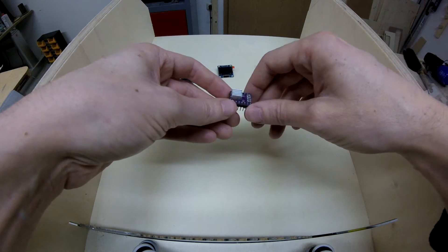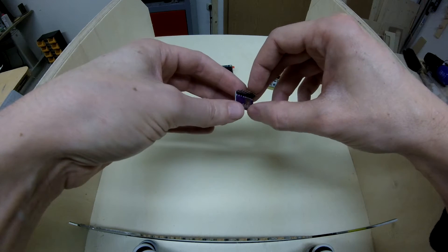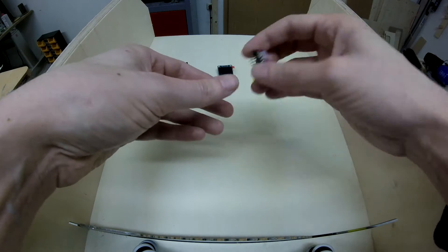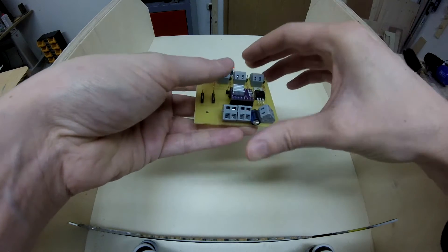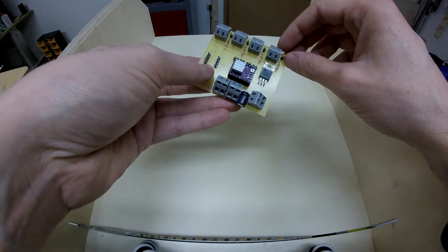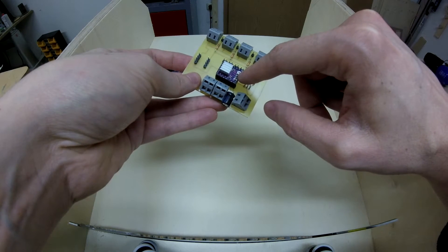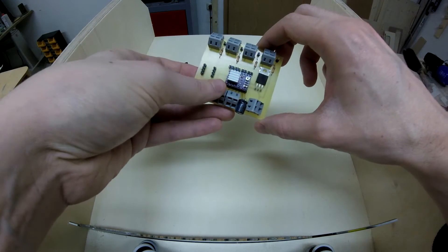We need a driver to control the stepper motor. This is one of those drivers — the manufacturer is Pololu, I think. One of those drivers costs about three bucks and it's quite easy — you just put it in here. You can control the current for the motor with this little screw, and there are a lot of tutorials on the web showing how to set the current right for your motor.